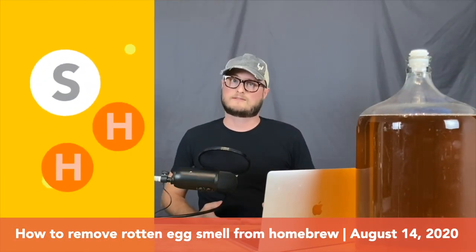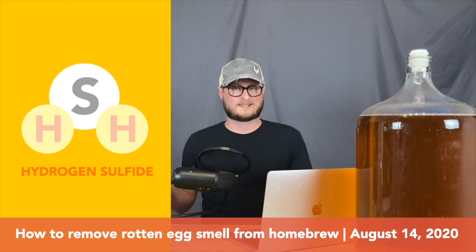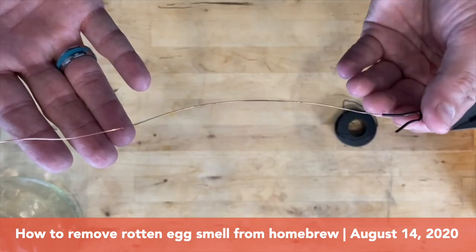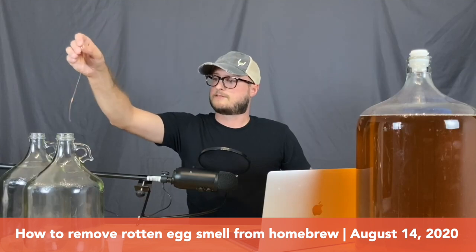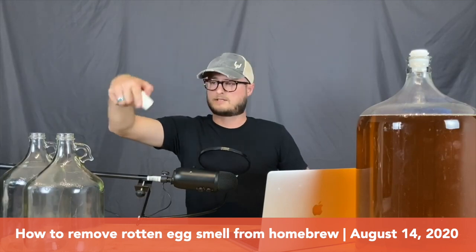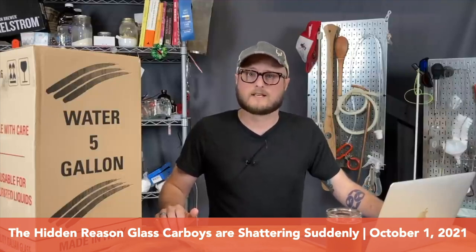Sulfur is naturally occurring — it's part of a lot of living things. In a reductive environment, that sulfur can come together and bond with hydrogen, creating hydrogen sulfide, which ends up smelling like rotten eggs. Strip the plastic sheath off the wire, exposing the full length. Clean it with a mild soap like dish soap, rinse it thoroughly, and sanitize it. Once sanitized, just stick it down in your fermentation vessel. If you've got a carboy or a demijohn with a bung, you can pop that in to hold everything in place.